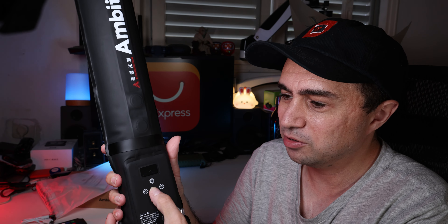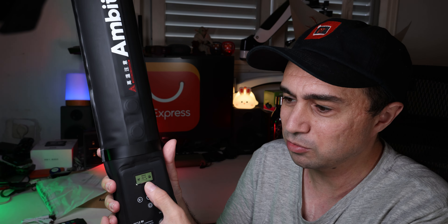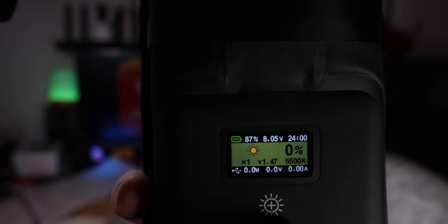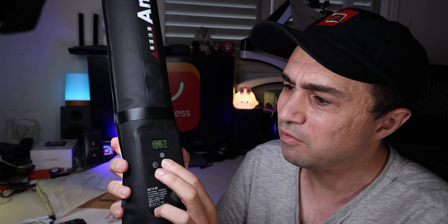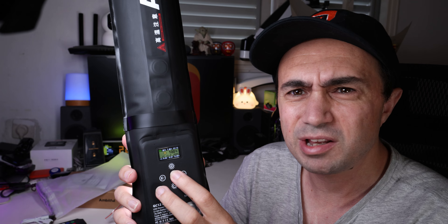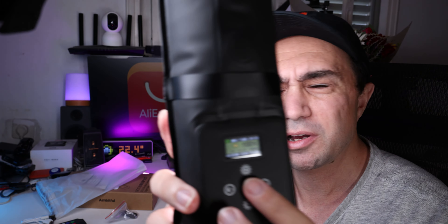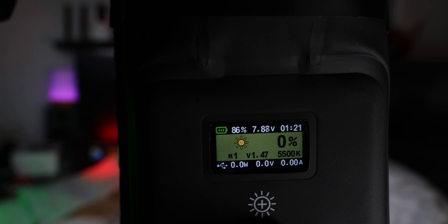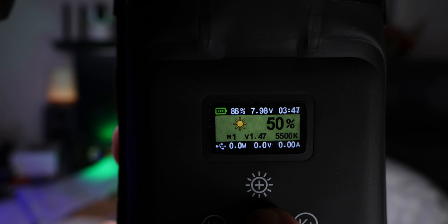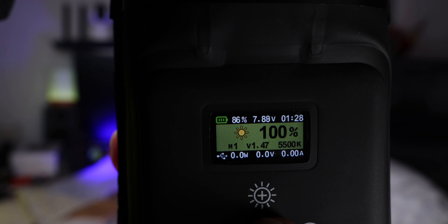And if I hold down this, it will turn on, but it's on lock. I need to hold three seconds, and yeah. Now if I press one time it will be 25%, another one 50, 75, and 100. And I'm probably going to be blinded by this, but I think you'll be able to see all the details. Now it's on zero, and let's go to 75, 100.